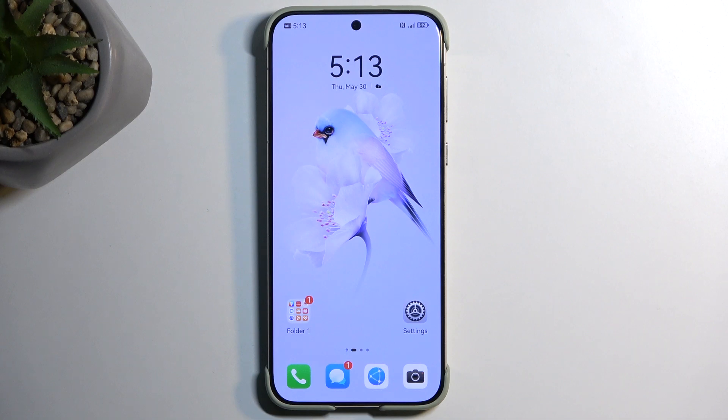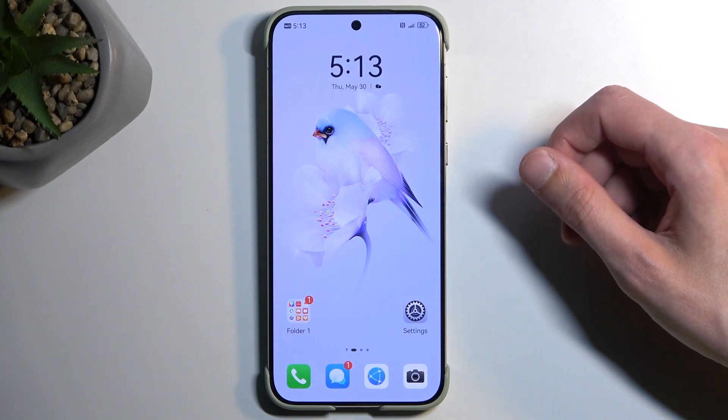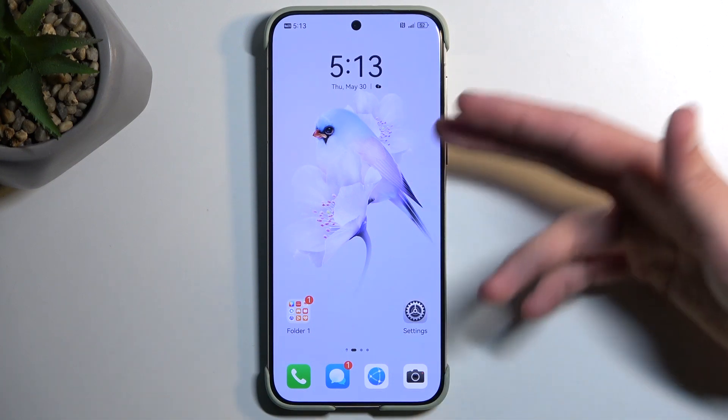To get started, you will want to open up content that you wish to capture. I'll be using the home screen as an example, so it's already open and visible on my screen. Just make sure that whatever you want to capture is actually visible right now on your display.